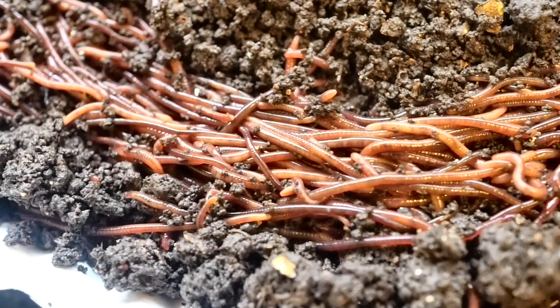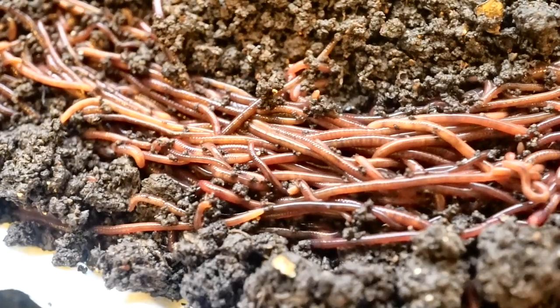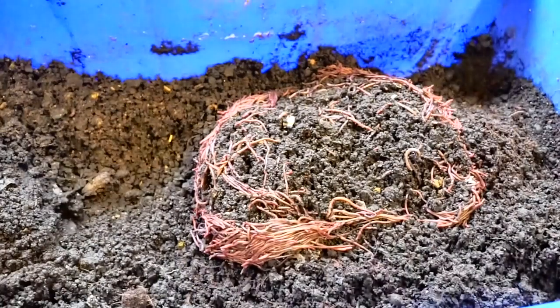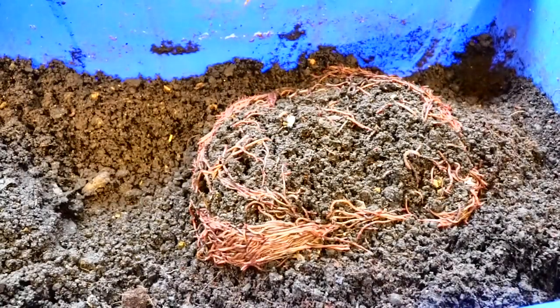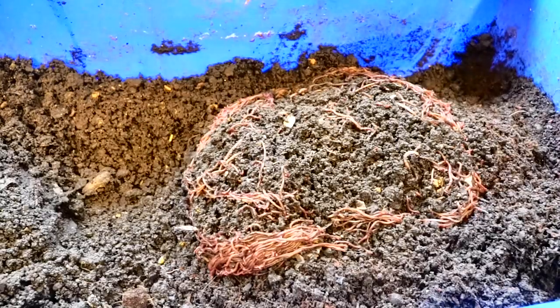It was like a second chance, a second opportunity. So I put them back into the bedding, pushed all the bedding to one side, and removed whatever vermicompost I wanted to take out.